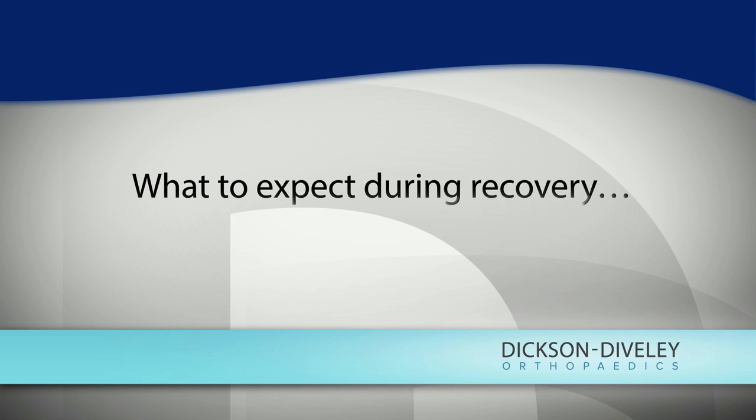Reverse total shoulder arthroplasty is remarkable. Routinely in two weeks they come in and they can lift their arm overhead. I occasionally do some physical therapy for them, but I don't require it, and in about half the patients I don't do any of it because they function so well. It usually requires a one-day hospital stay in a younger patient, or a two-day stay otherwise — mostly for pain control. They function much quicker with a better outcome than a standard total shoulder arthroplasty.